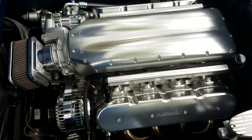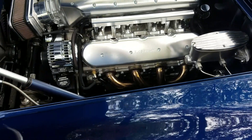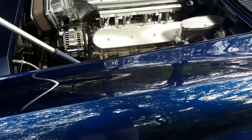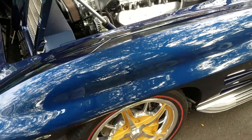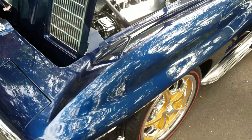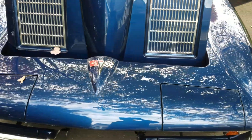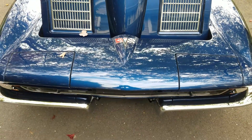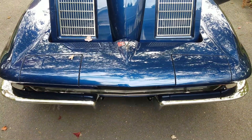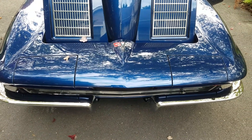It's going to Barrett-Jackson for their Scottsdale show at the end of this month in October — you'll see it going across the block on a Saturday night, October 24th I believe. Hope you enjoyed the short video. If you have any questions, you can post them and I'll answer them on YouTube. Thanks for watching.